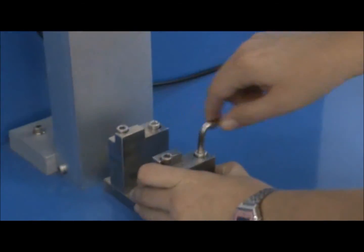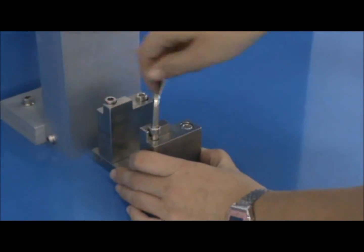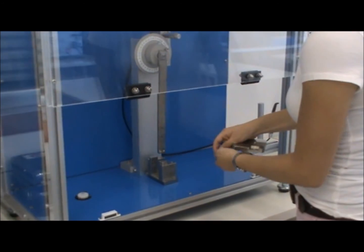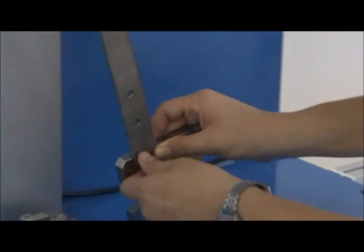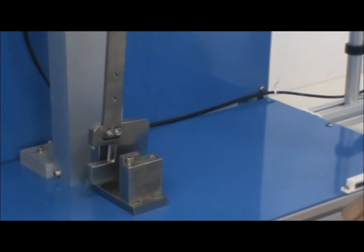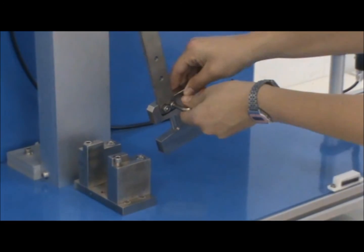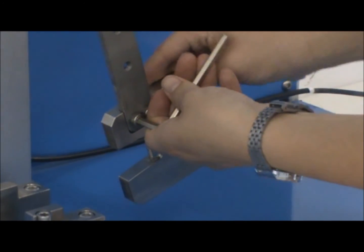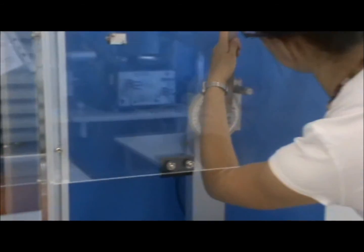Use the Allen key to tighten the screw securing the vise. Then attach the Charpy hammer to the pendulum. Raise the pendulum manually, placing it at the starting angle.